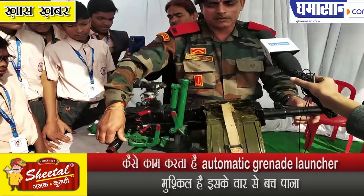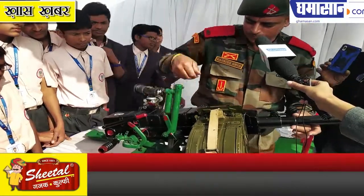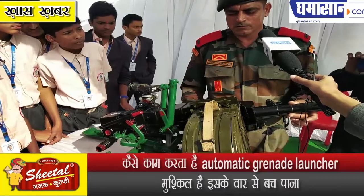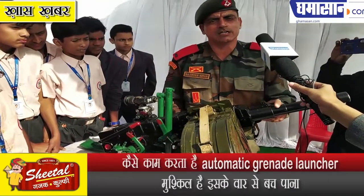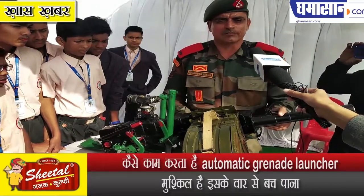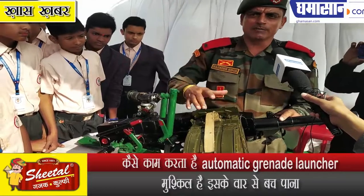We can also direct the weapon from left to right to adjust the firing angle, allowing us to engage targets across a wide horizontal arc from left to right.